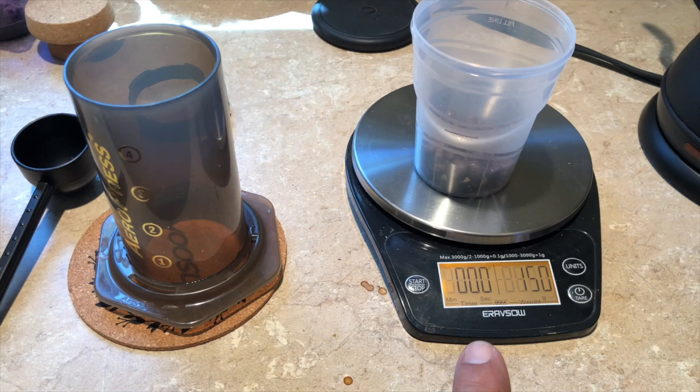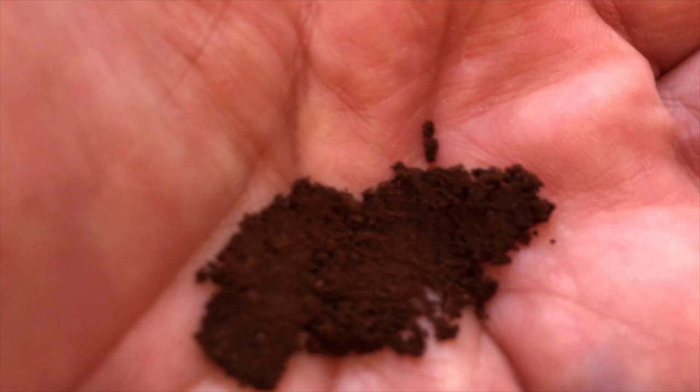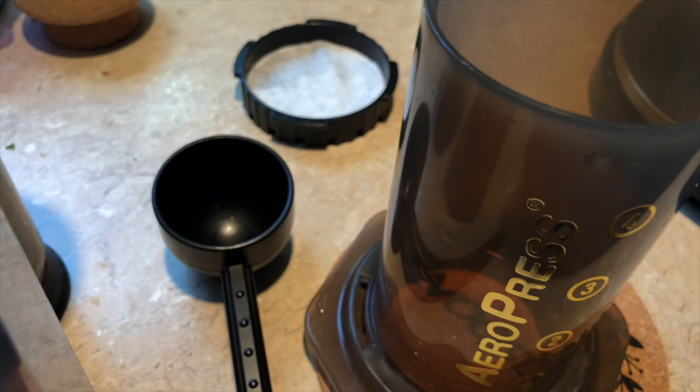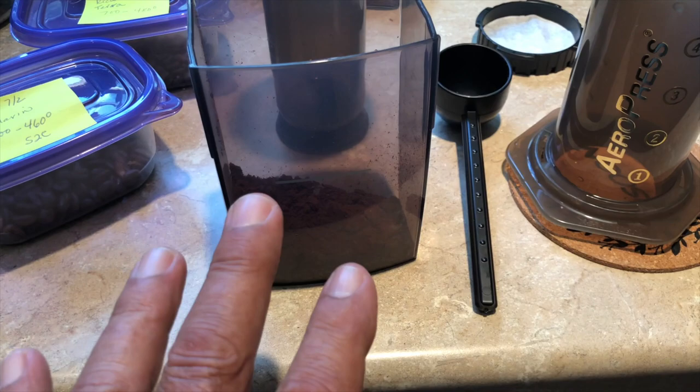I just ground the coffee more like an espresso grind for this short brew. But if I was going to fill it all the way up, I'd make it a little more like a drip grind. Grind does make a difference — a drip grind is totally different. You have to balance the water and everything together, but for what I'm doing I'm using a very fine, almost espresso-type grind.